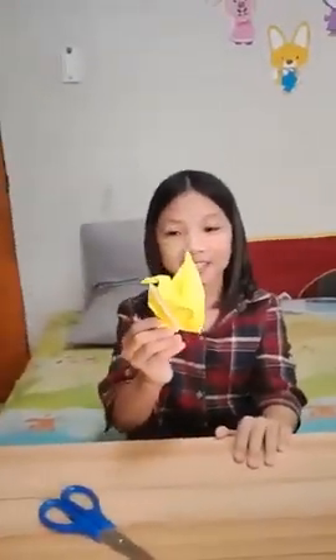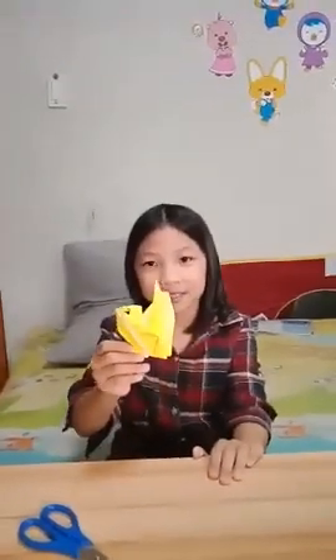This is how you make origami. Thank you.